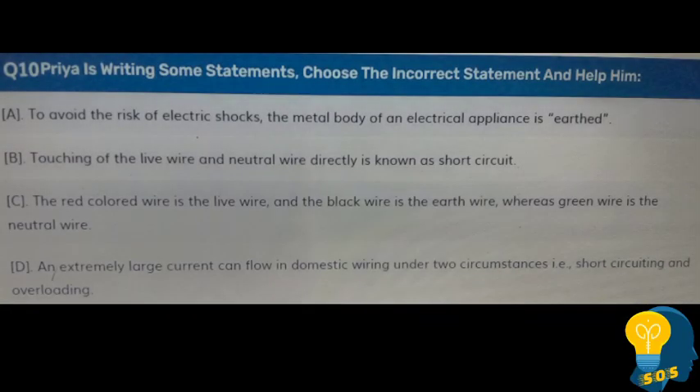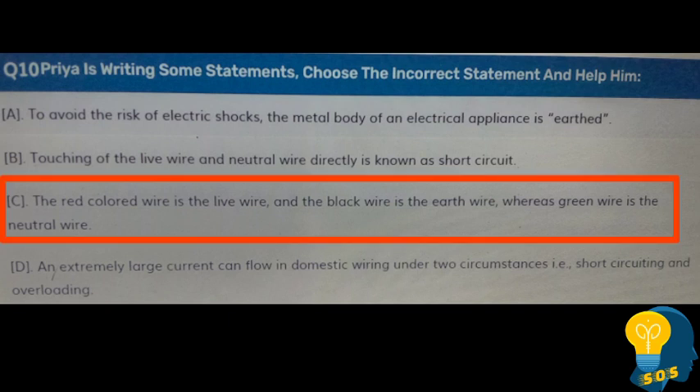The next question: Priya is writing some statements — choose the incorrect statement. Option A - to avoid electric shocks, the metal body of an electrical appliance is earthed. Option C - the red colored wire is the live wire, the black color wire is the earth wire, and the green color wire is the neutral wire. Option D - an extremely large current can flow in domestic wiring under short circuiting and overloading. The correct answer is option C, as the color coding described is incorrect.